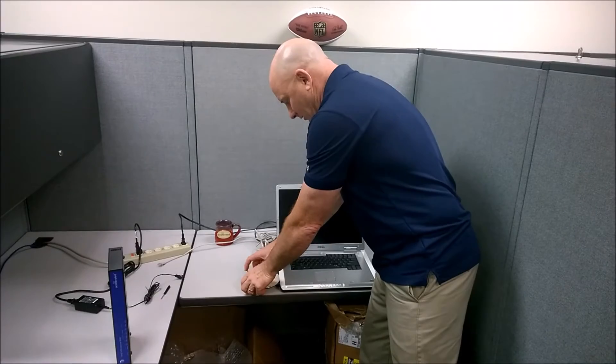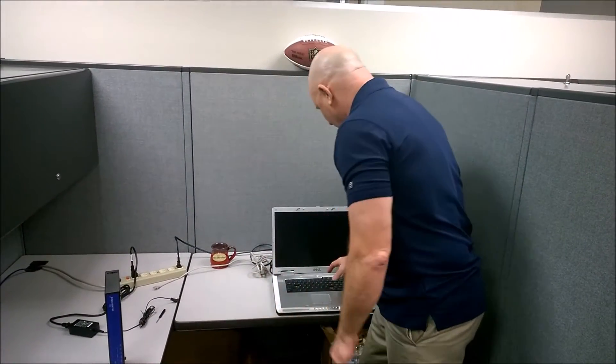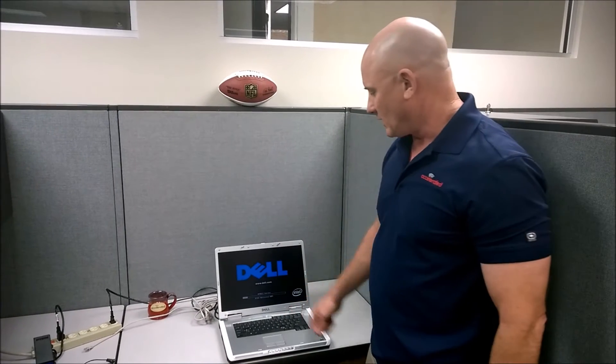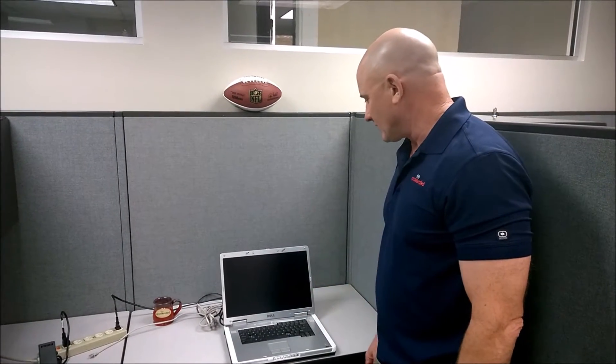Step two, you're going to need a laptop or a desktop — it doesn't really matter, it does not have to be state of the art. Put the CD in, make sure the BIOS is set to boot from that CD, and you have one command you need to type in once that CD boots.